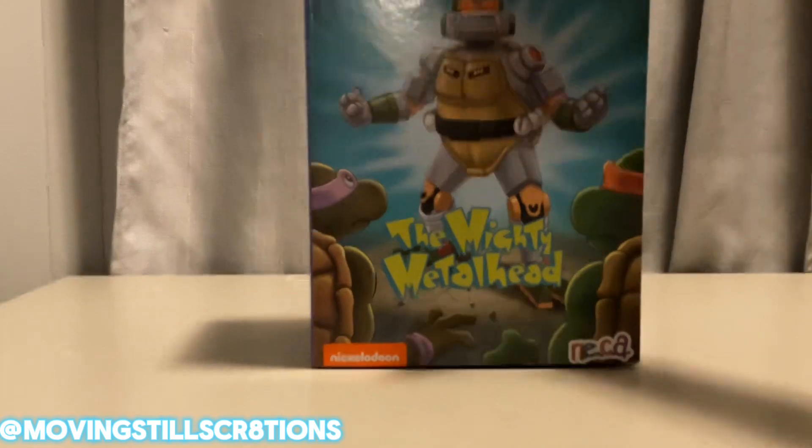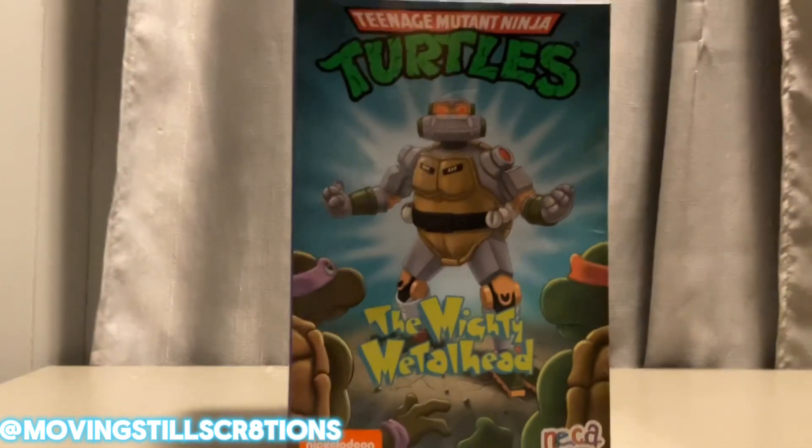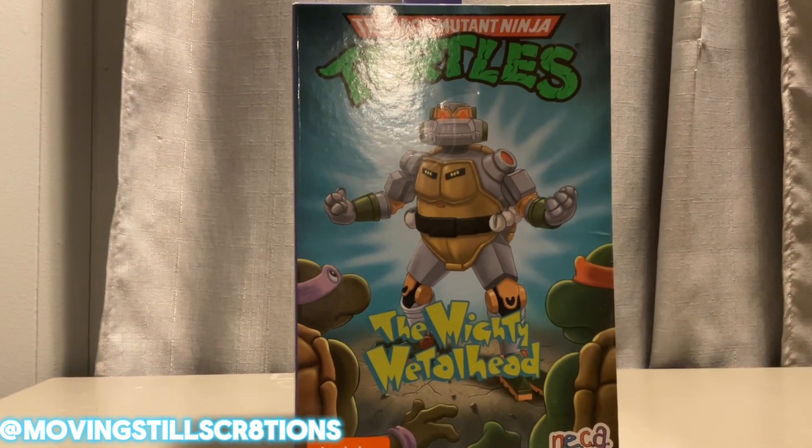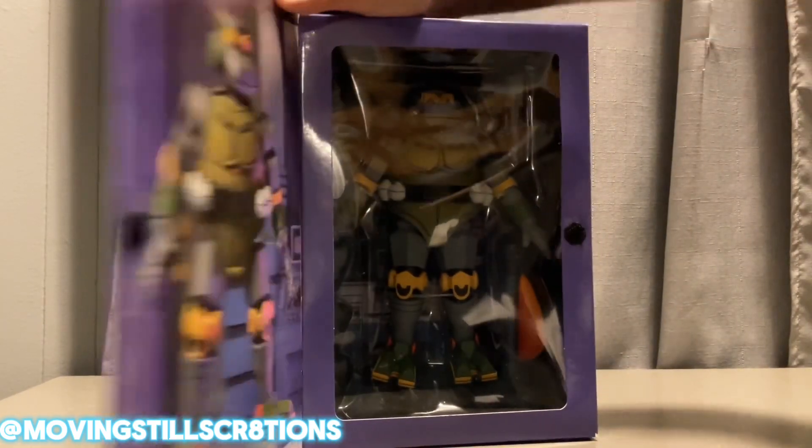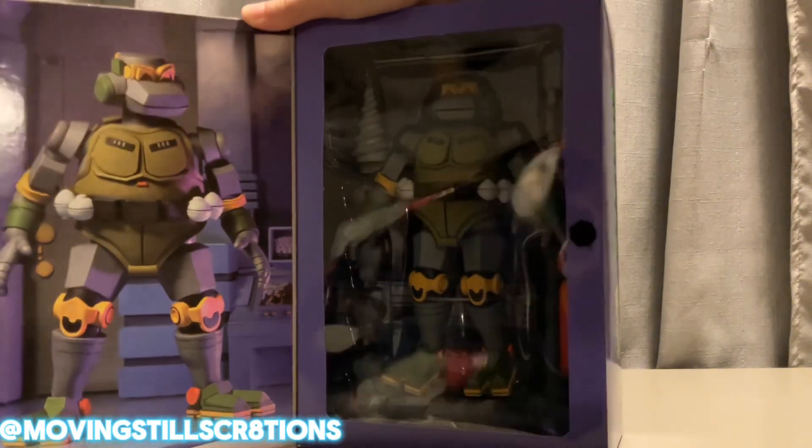Hello guys, welcome back to another video. In today's video we're going to be doing something that I haven't done in a while. As you guys saw from my most recent shorts, I went for a little toy hunt at Target and found this hot baby for like $35.